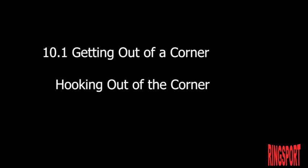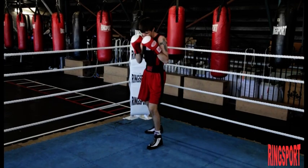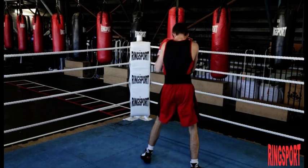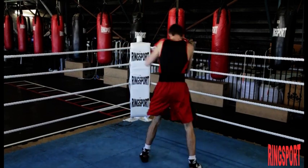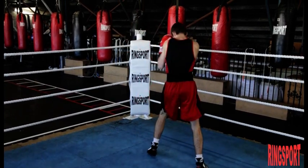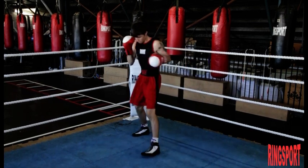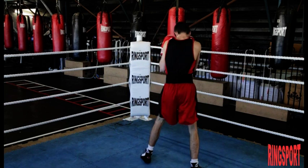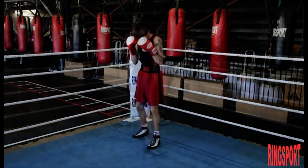Hooking out of the corner. This is a more advanced move, which is very safe and effective. While using a simple pivot to move out of the corner, throw a fast combination of left hooks at the same time. Throwing three or four fast short left hooks as you pivot will bring your opponent's hands up to guard his head. This will stop him from punching you and at the same time move you out of the corner.